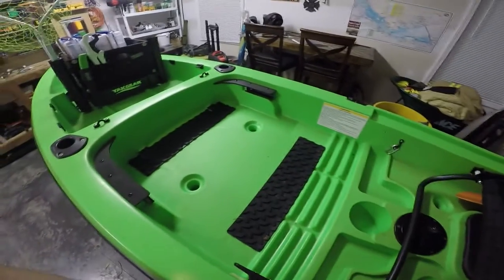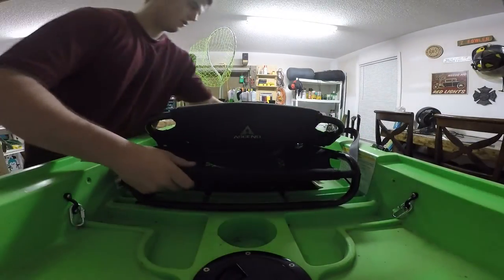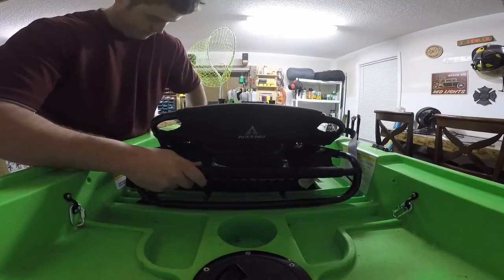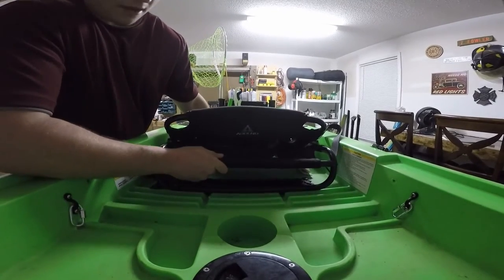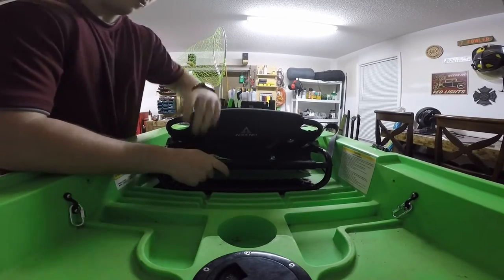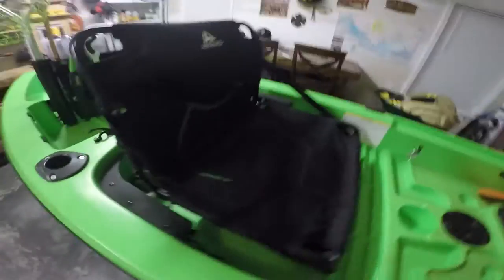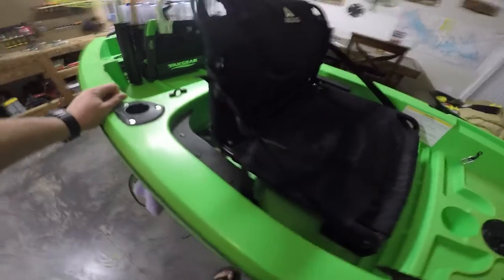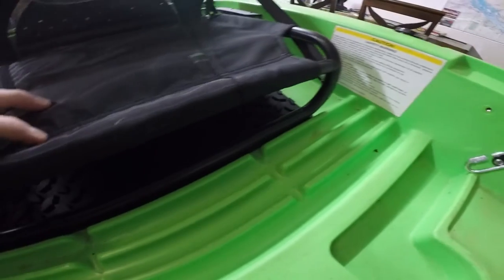I've got one hand working here — I'll try to set it up real quick so I can slide this back in for you guys. And it goes in just like normal. Just gotta make sure that you line up your pegs down here, and then slide it back. I will say, with this big rubber mat that I have in the rear here, it does get pretty tight there towards the end, but it still fits in there just like normal.